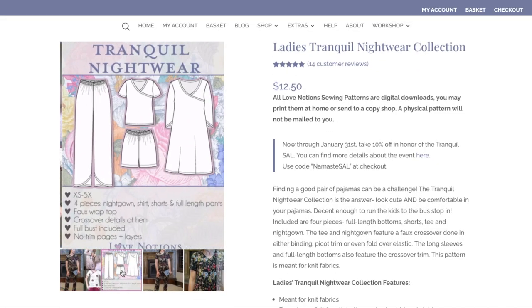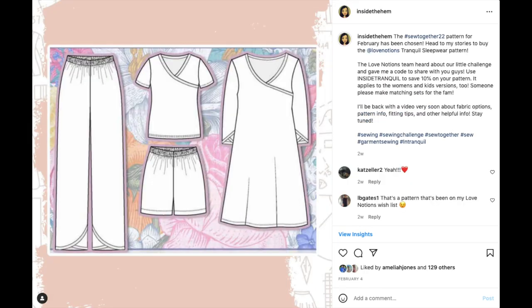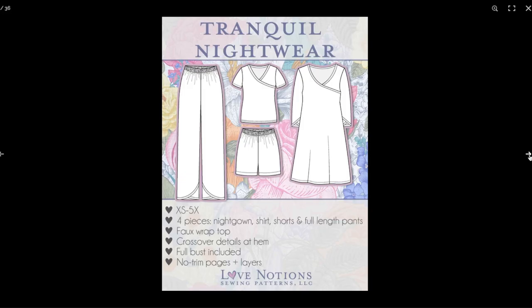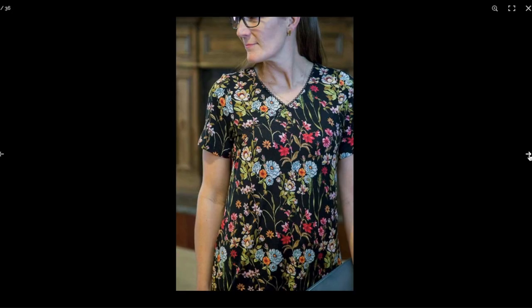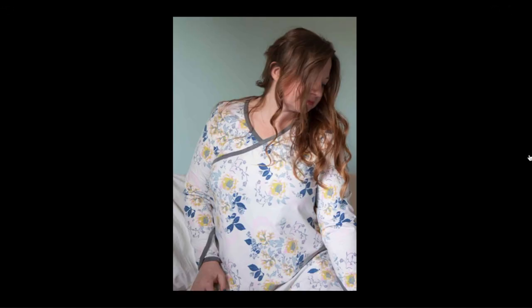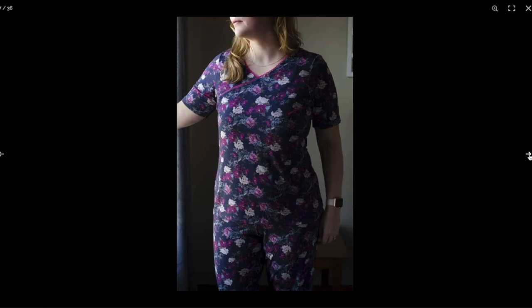Alright, let's get into this make. This is the Love Notions Tranquil Night Set. For the Sew Together Challenge, my Instagram followers are presented with four patterns within the same category and they vote on the one we will all be making for the month. For February, the theme was pajamas and loungewear, and the Tranquil Pattern won the vote by a landslide. It's really easy to see why — this pattern has four patterns in one: a top, a dress, pants, and shorts, and the top has two sleeve options, short and long.